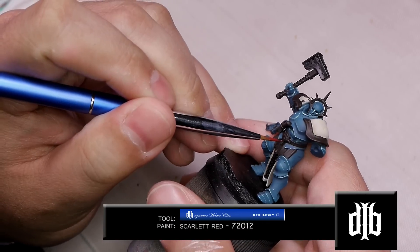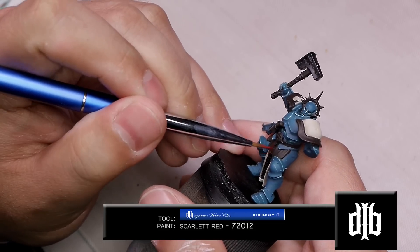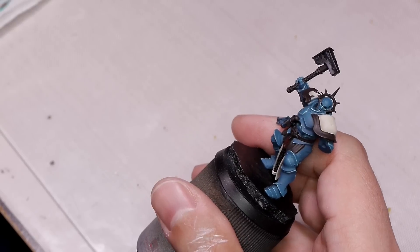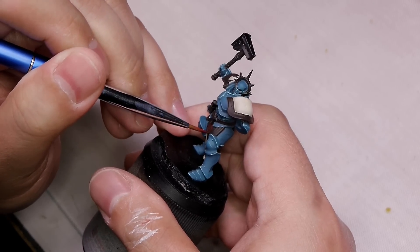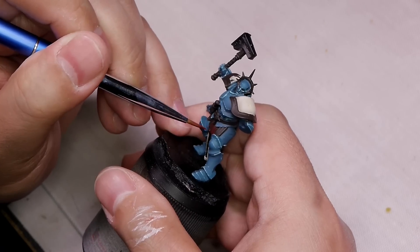In the Age of Sigmar booklet, these little leather pieces and his belt are kind of a violet color, somewhere between purple and red. This is going to be painted red first and then we're going to change the tone, so we'll use scarlet red to hit everything but the deepest folds.